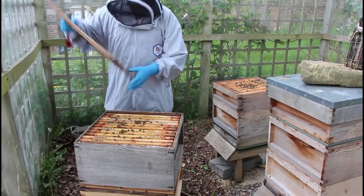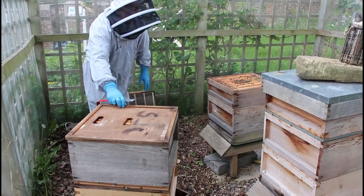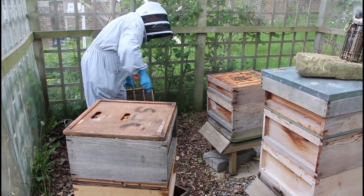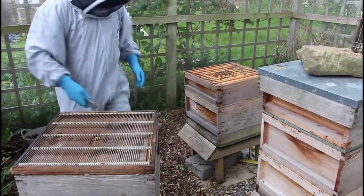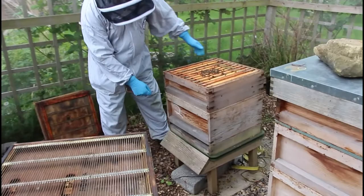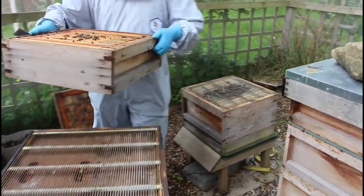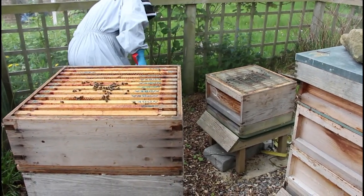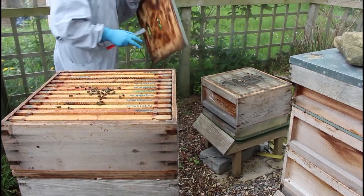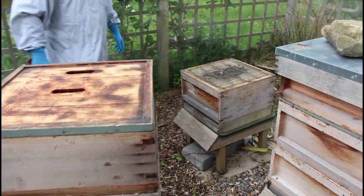Each of these boxes I'm just going to put a lid on, because that is kind of one hive now - hive 4 - and this is a separate hive. I don't want the queen getting in from one to the other, so queen excluder on there, so there's no chance of any queens sneaking into the wrong boxes. This is why it's handy to have a bunch of extra crown boards around to do other jobs like that.